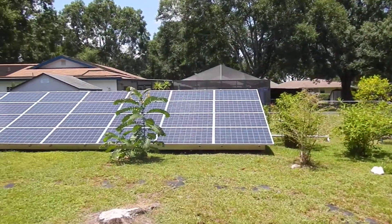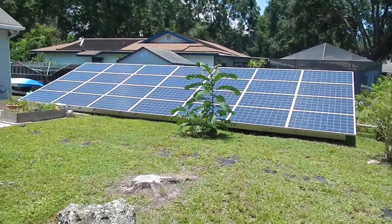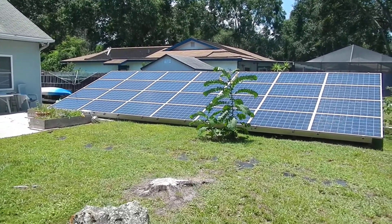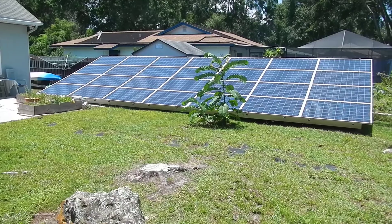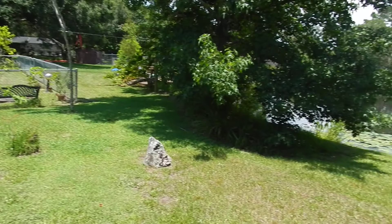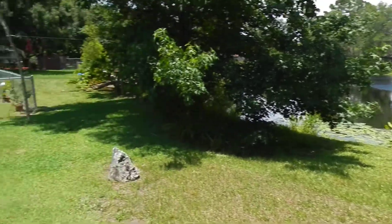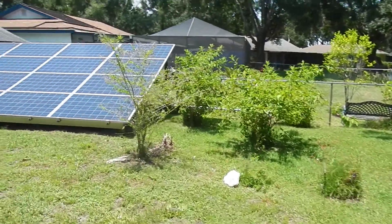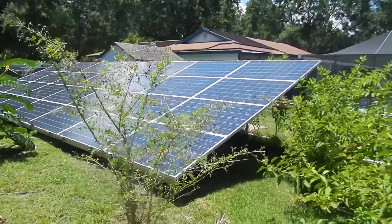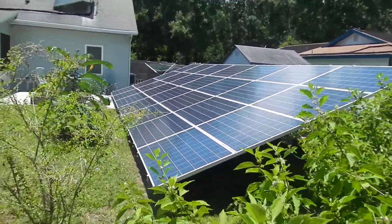Here we are in Pasco County at the Sue Gould's system — it's 7,500 watts of Axatec polycrystalline 250s on a ground mount. There's a nice little pond in the backyard with some fake ducks, really pretty. We trimmed off a little bit of trees to get this in.